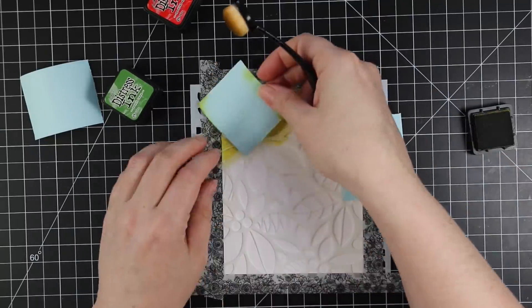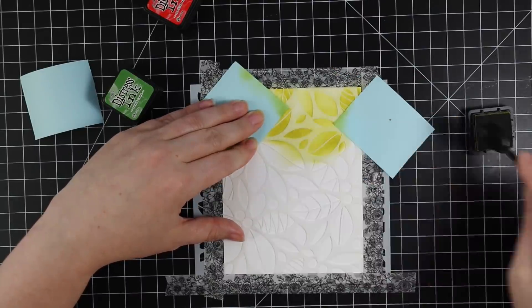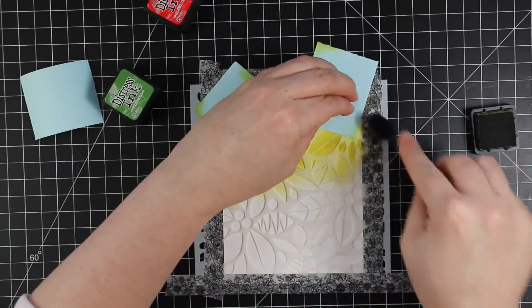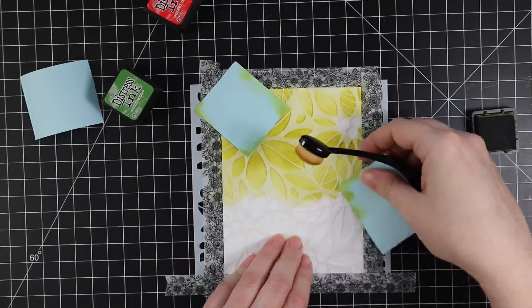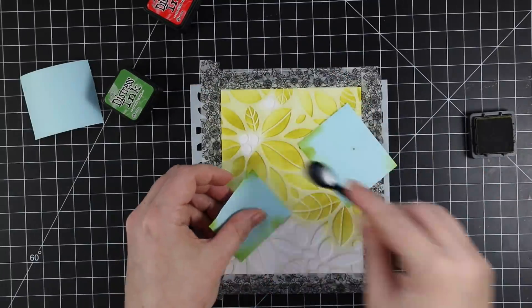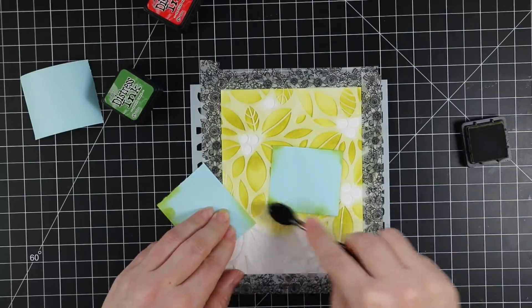The ink blending is super simple. I just used three different colors of distress ink and my Picket Fence blending brushes. I started off with Shabby Shutters and I'm using little bits of memo tape to cover the little center areas just to make things easier so I don't get ink where I don't want it — since I am doing red and green, and if you mix red and green together you end up with a muddy sort of color.